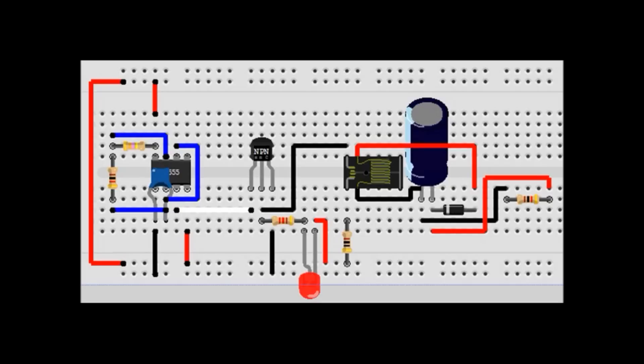So it changes its resistance — its reactance — to kind of help the circuit keep going, and it causes spikes in voltage. And if you catch those spikes, you can store them and get a higher voltage than what you originally started with.